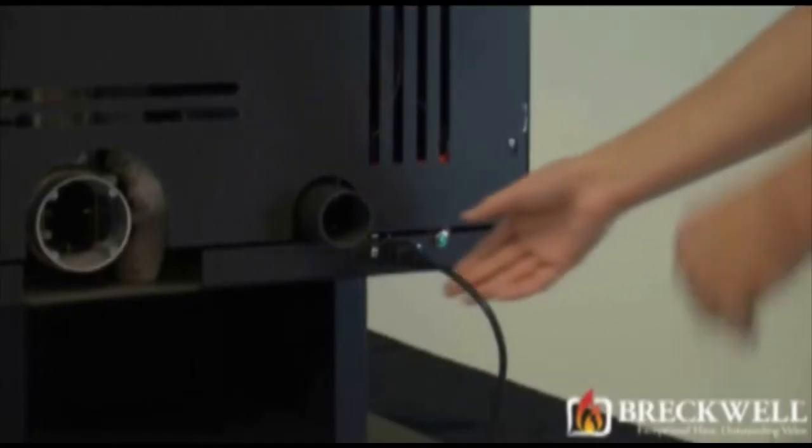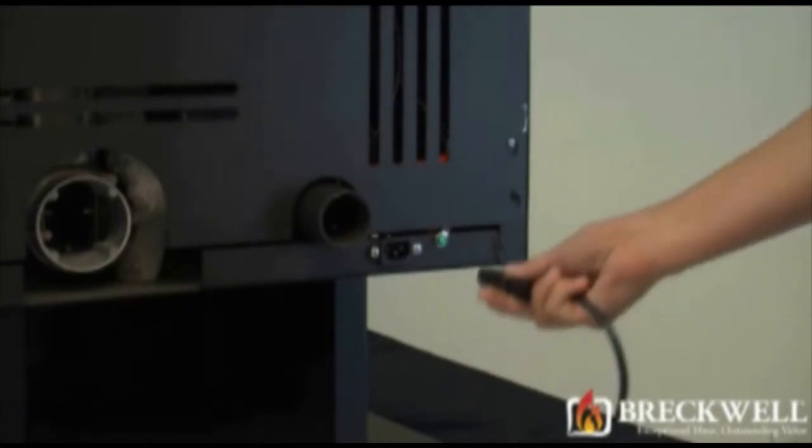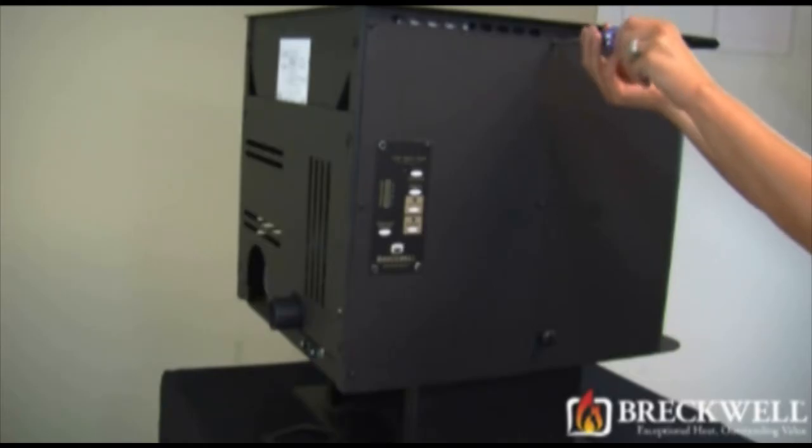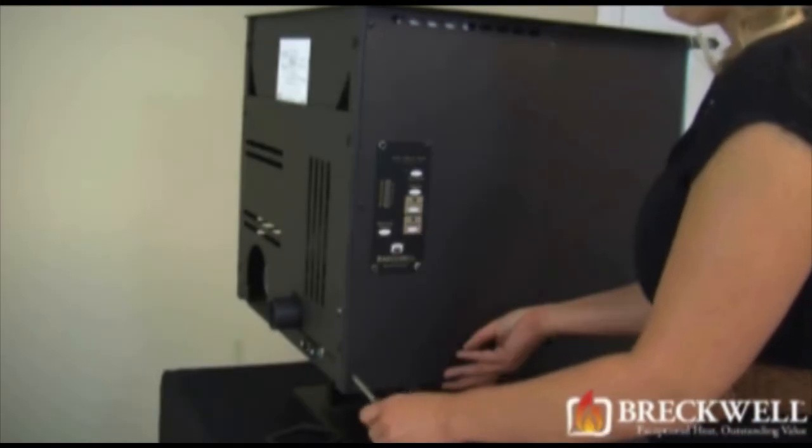Before starting our project, first make sure your stove is completely cool and then remove the power cord from the back of your stove. Use your Phillips screwdriver to remove the six screws securing the left side panel to the stove.